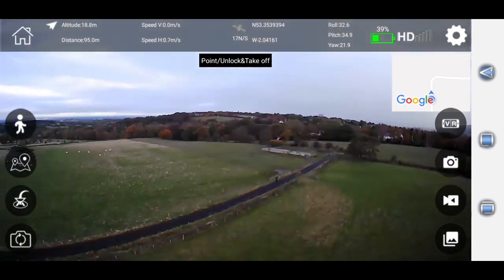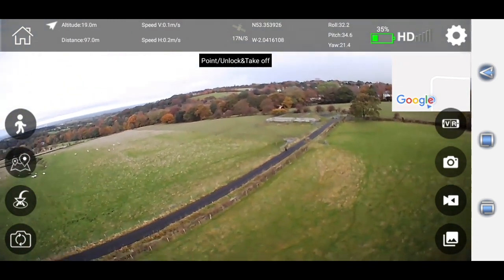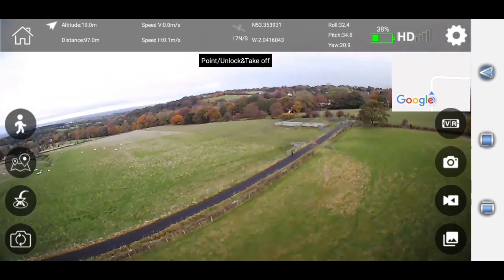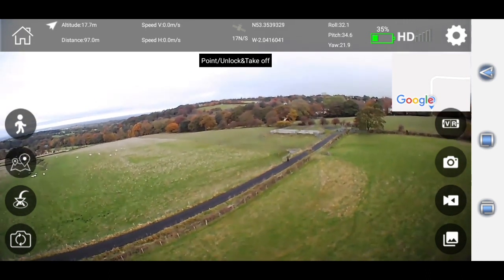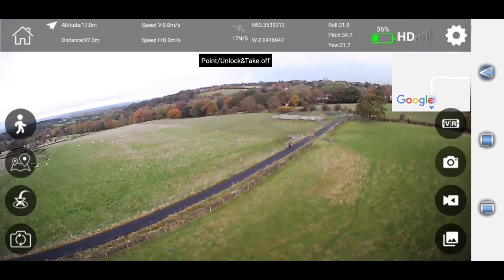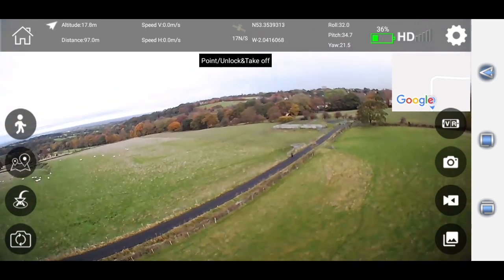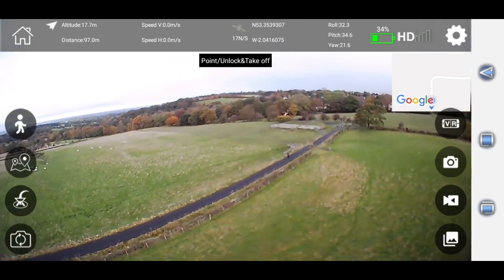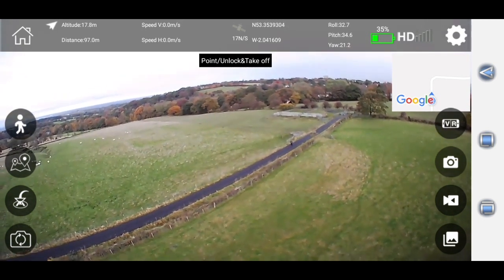Right guys, as you can see I'm waving to the drone — it's just up there in the sky. Now I want to work out what happens if I switch off the transmitter to the drone. We're on low battery but it came back up again, but let's see what happens. It's up there in the sky — let's switch off the transmitter.